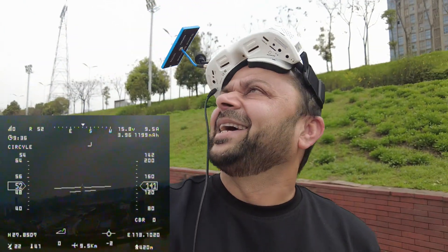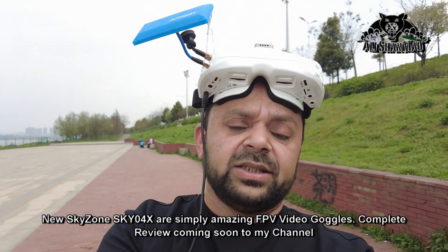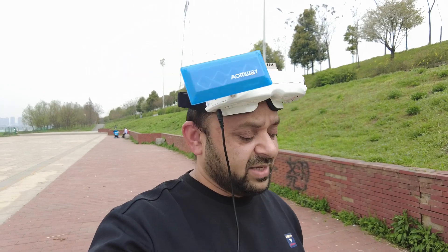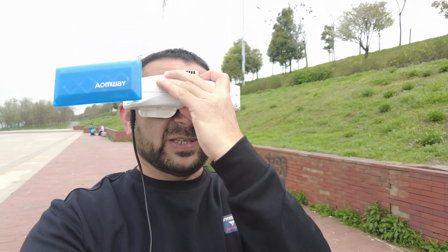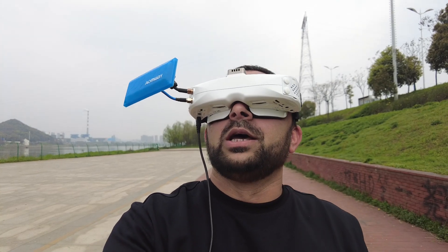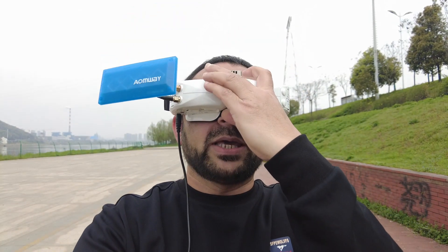Coming back — 11 minutes in. So I'll keep you posted how things go. It's flying on auto circles and I'm testing the FPV video goggles — that is the Skyzone SK04X OLED. I can tell you, right now I have a patch antenna and I have to point it towards the plane so that I get nice reception.